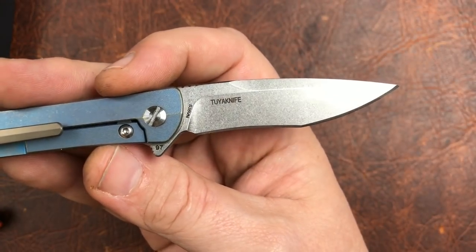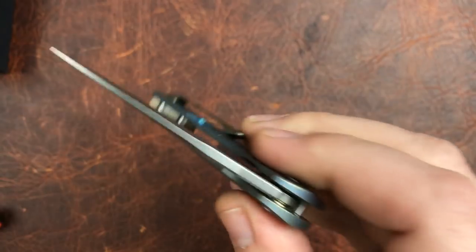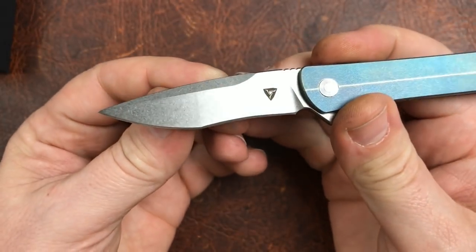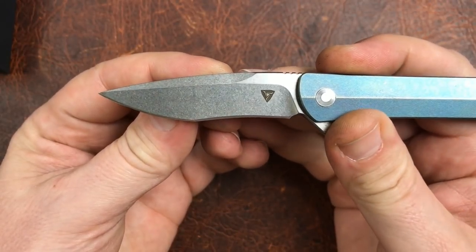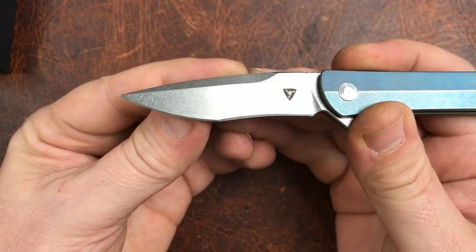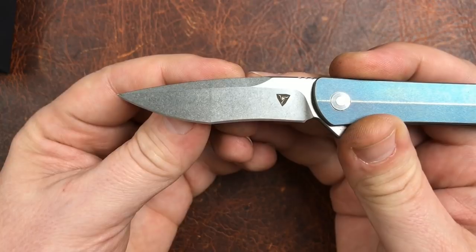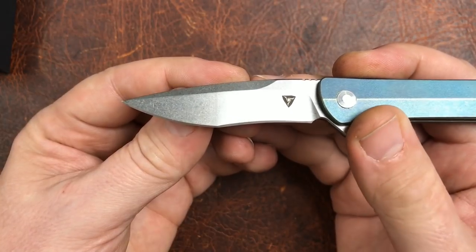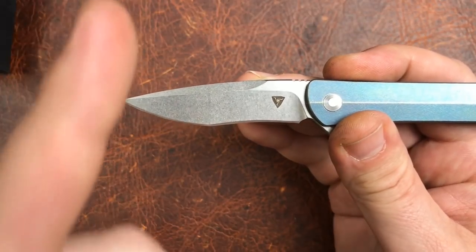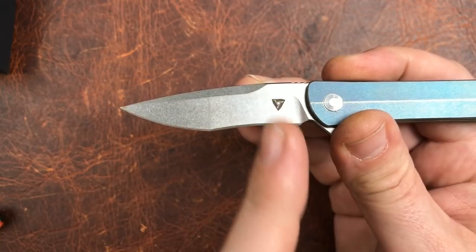I know I've been famously against recurves, but it just makes me smile that somebody did it right — without getting into something ridiculously expensive like a Norseman. Well done, Tuya. I'm not telling you to make all your knives recurves; I'm just saying you did this one right.